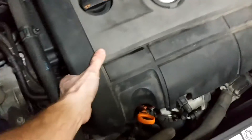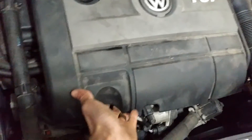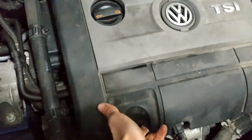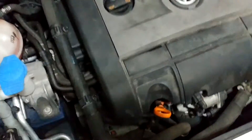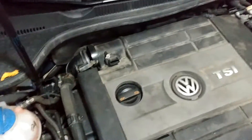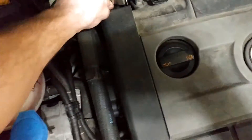Getting it off is like insanely hard, seriously. I had to grab here and my right hand under here and just crank on it so hard to get one corner out, then the other three. That's the hardest part of the entire job. The rest of it you need to figure out on your own.